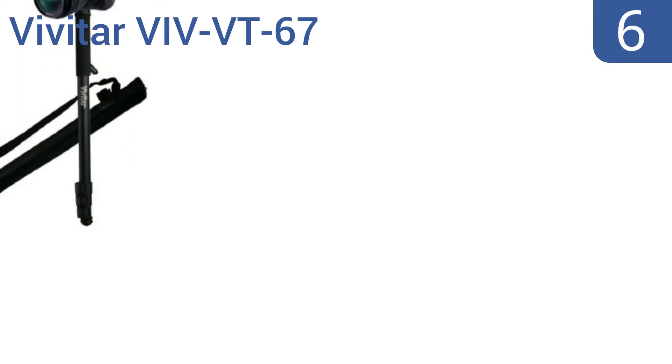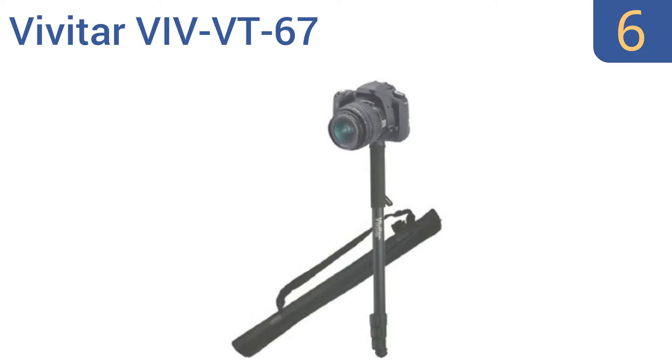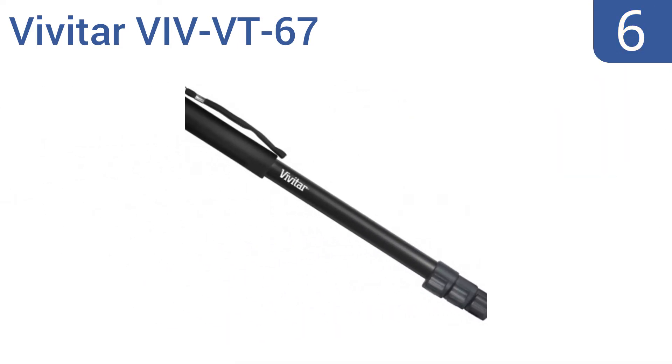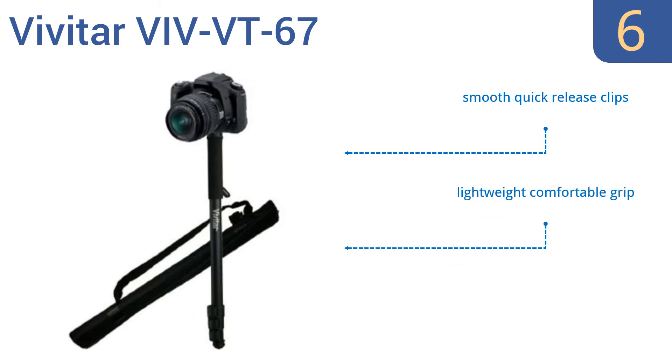Coming in at number 6 on our list, the Vivitar VT67 is a sturdy monopod ideal for heavier equipment, thanks to its reliable well-built leg clamps. This is a fine choice for the sports or nature photographer who needs a stable platform that's readily mobile. It features smooth, quick-release clips, a lightweight, comfortable grip, and a versatile bottom for indoor or outdoor use.